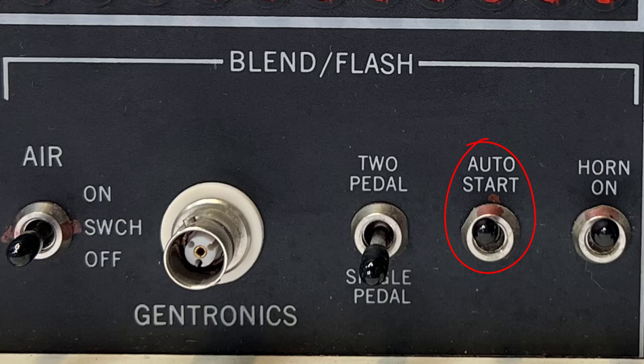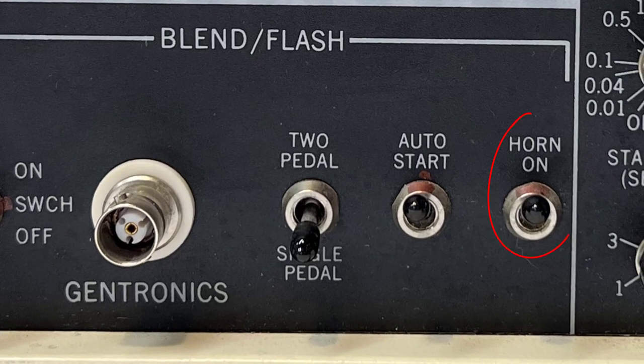Auto-start energizes the probe on contact with the skin or follicle. When toggled down, there is a delay based on your start delay settings in the electrolysis and thermolysis controls. Horn controls the audible tone when treatment is complete.